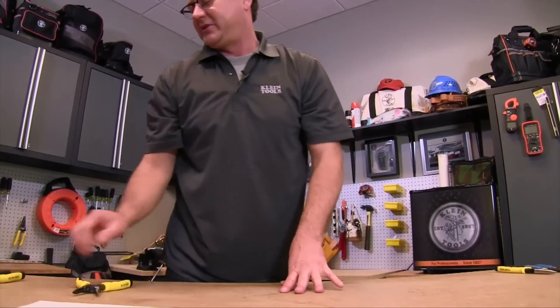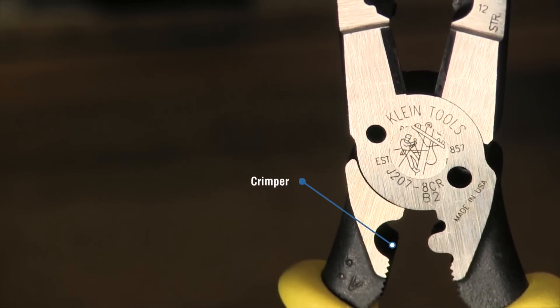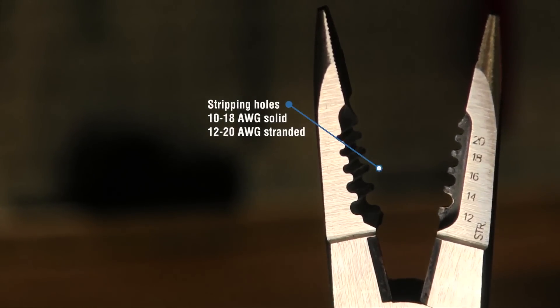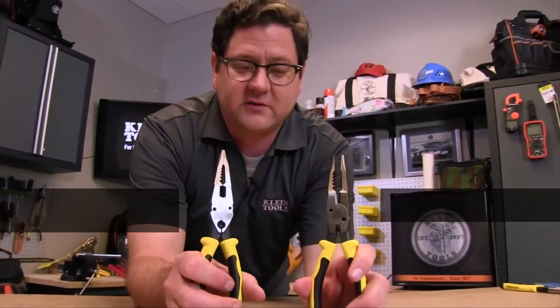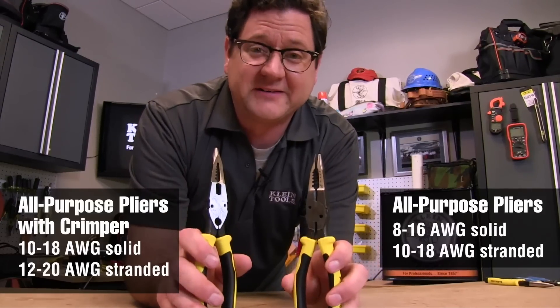That brings us to our next plier that I'm really excited about — our all purpose plier with the crimper. The two main things we've changed on this plier is we've got the crimper and we've changed the hole sizes slightly. We've got solid from 10 to 18 on this, and stranded from 12 to 20. If you have both of these in your tool bag you'll be able to cover all common sizes of wires, which gives you great versatility on the job. Get them in your bags and get to work — thanks a lot for watching guys.